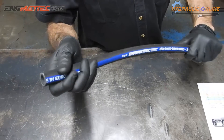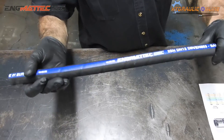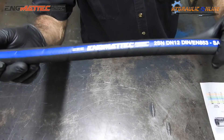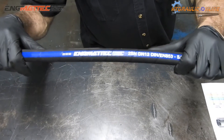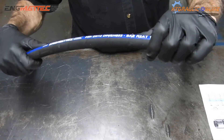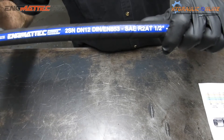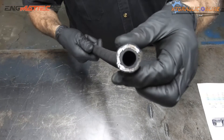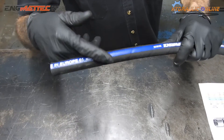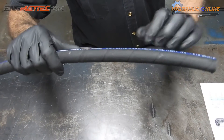This is our half-inch ID, two-wire hose, manufactured under our brand Engmatech — which stands for Engineering and Materials and Technology — manufactured to SAE100R2 AT specifications. The AT actually means that it's good for up to 120 degrees Celsius. Half-inch inside bore, wrapped in a synthetic rubber outer cover.